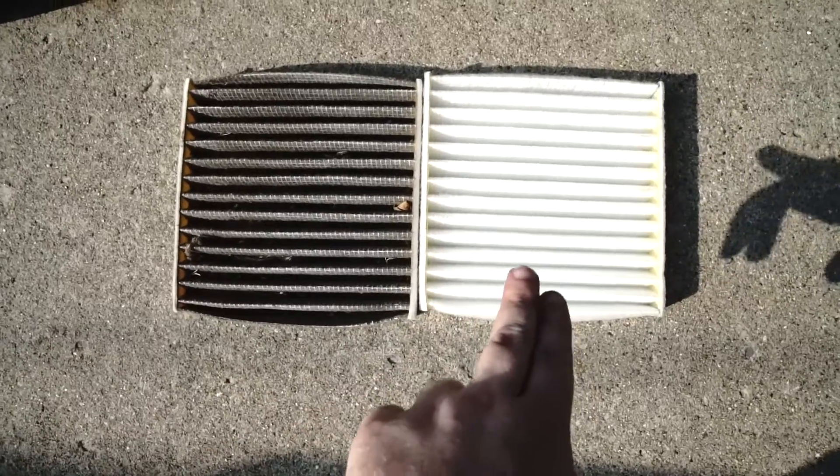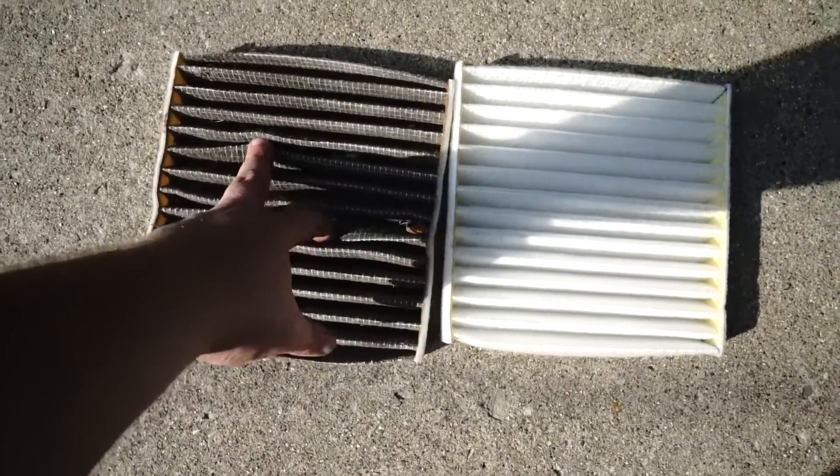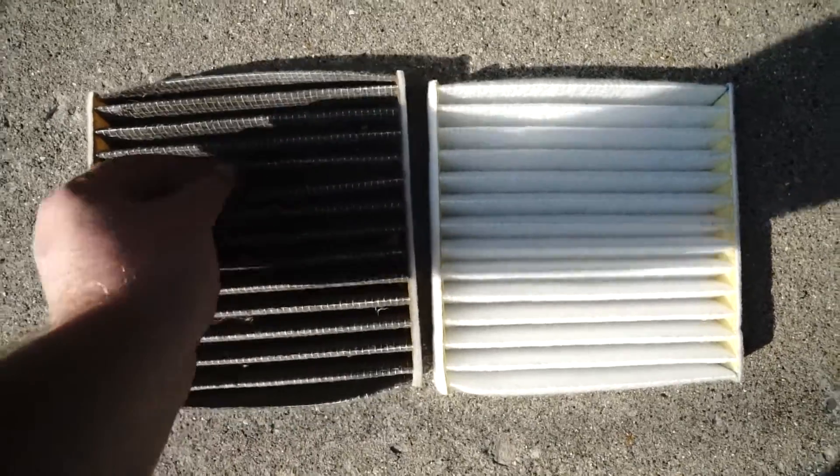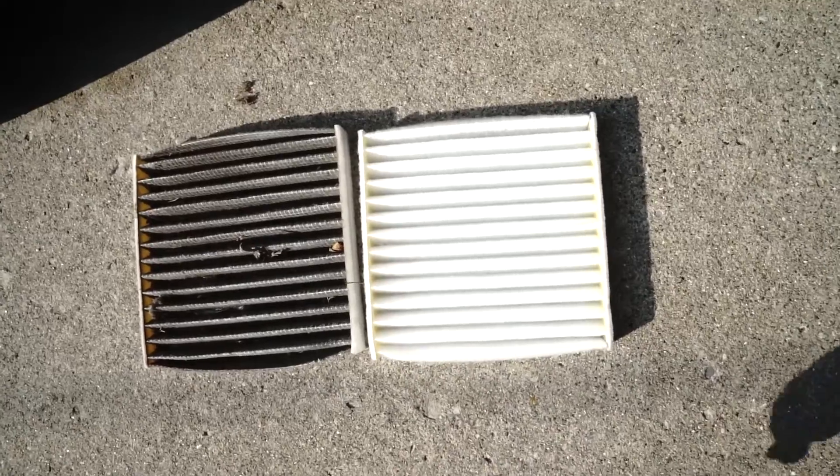Take a look at that. Here's the new filter compared to the old filter. As you can see, this one's kind of black and has a ton of nasty stuff in between the grooves. So obviously we don't want to be breathing air through that — we want to get the nice clean one in.